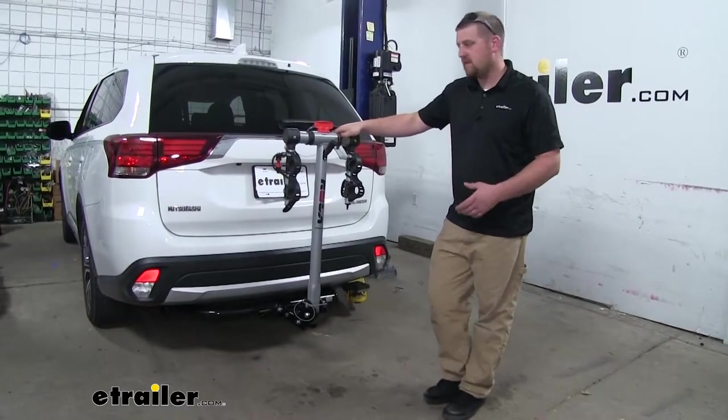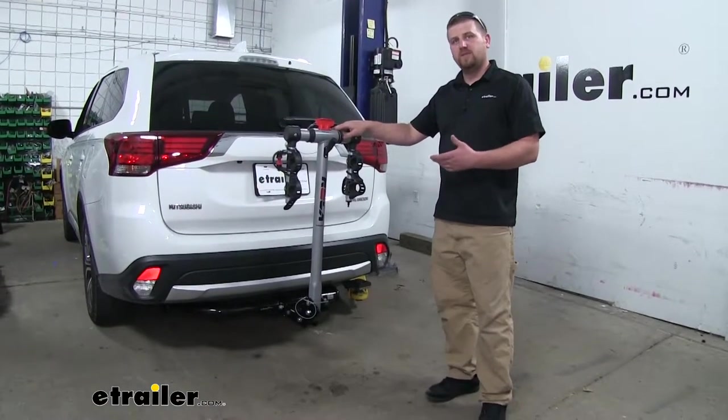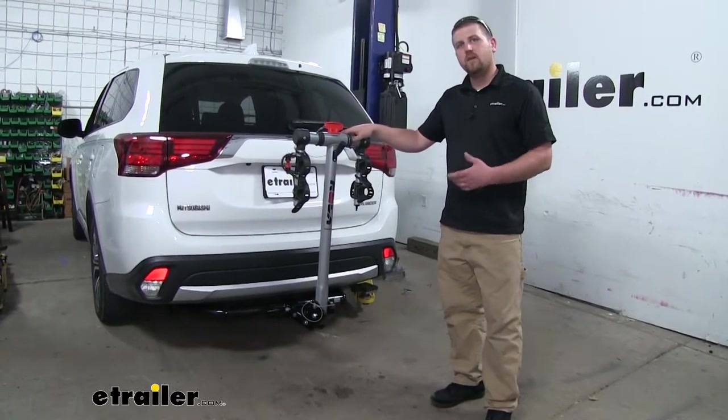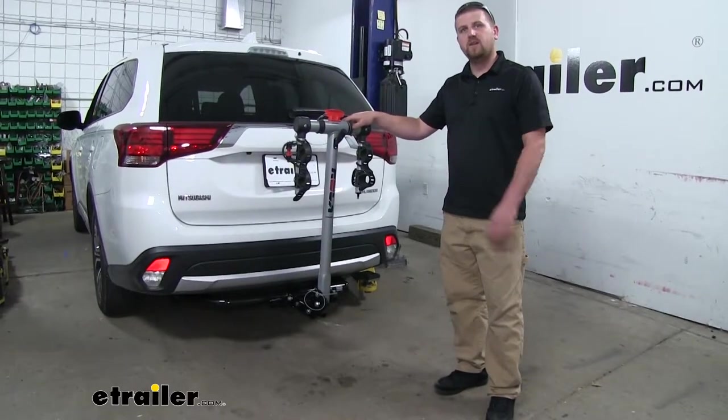In my opinion, I think our rack looks pretty good on the back of the Mitsubishi. The colors of the rack itself are going to match the Mitsubishi's trim package really nicely.